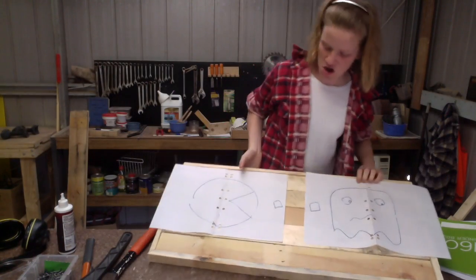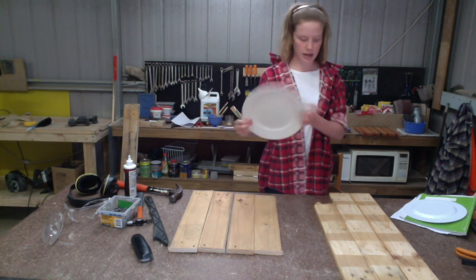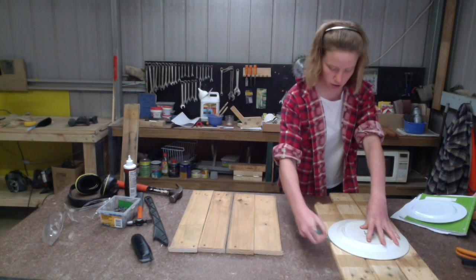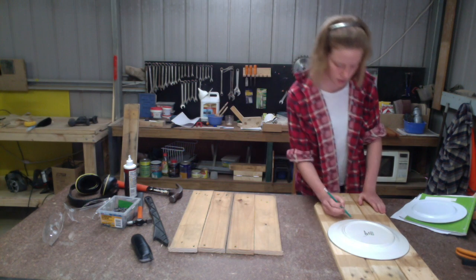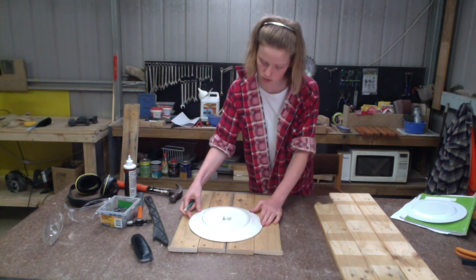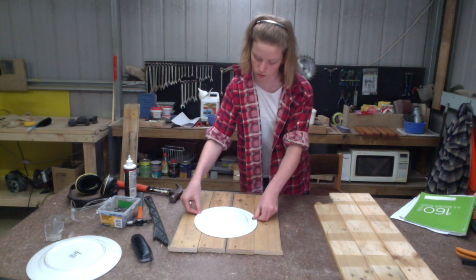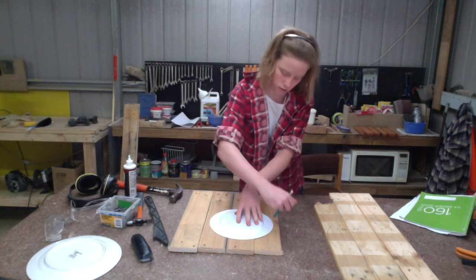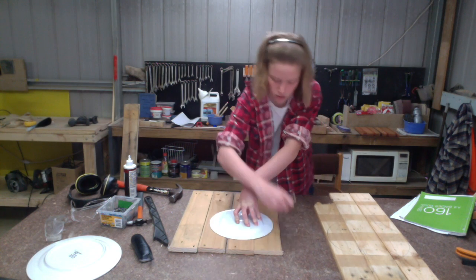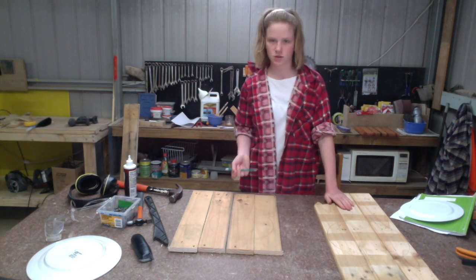I'm just using a plate to trace around to get the shape of the Pac-Man — just a circle. We're using three bits of pine to get the Pac-Man shape. Then we're going to do the ghost on this one, making it a little bit smaller. I'm using a small plate for the ghost but you can make yours any size. Now that I've got both circles I'm just going to add the little details to the Pac-Man and the ghost.